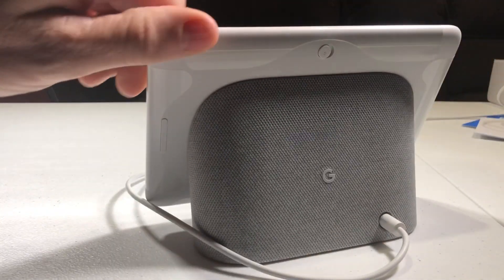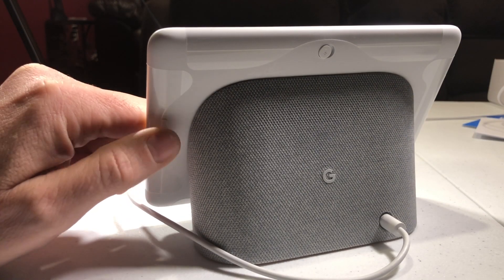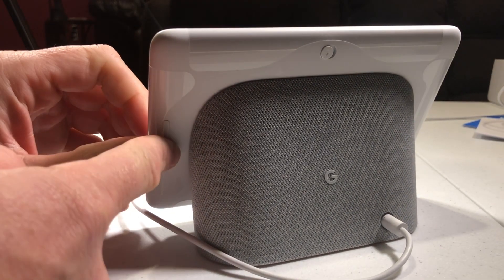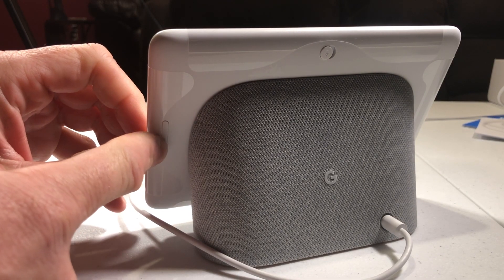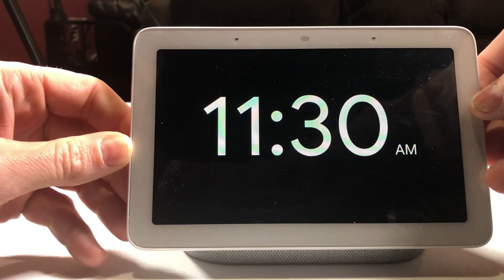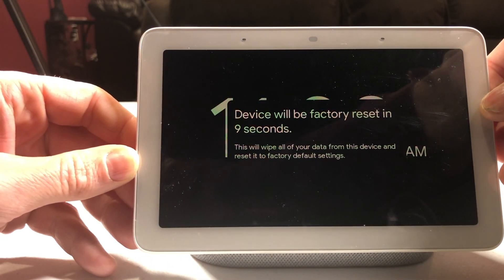So let's flip it around. On the back you have a volume button — you can go up and down. We're gonna press it right in the middle and hold it there. Let me show you what happens when I press it in and hold it.